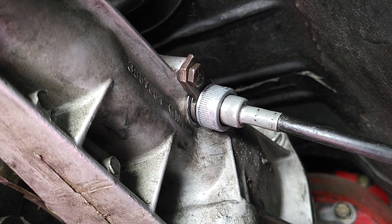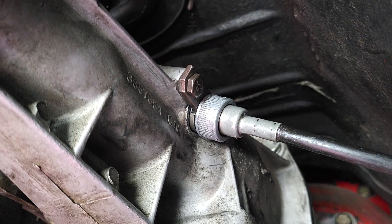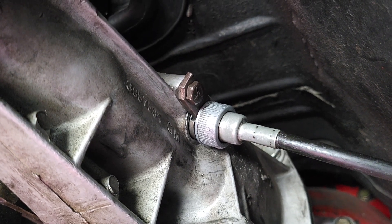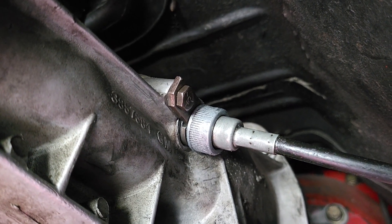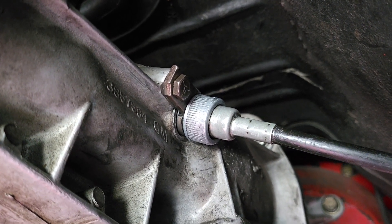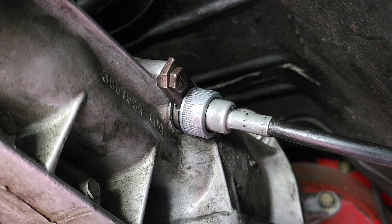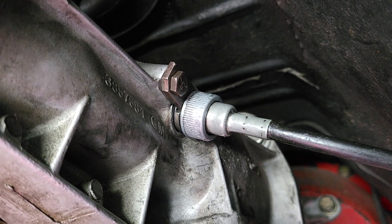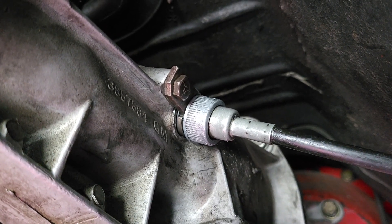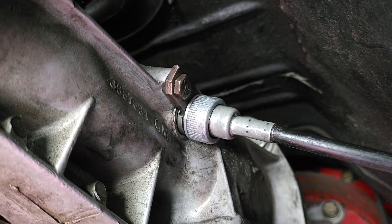If you have an electronic or digital speedometer, you don't typically care about the driven gear because it could work off of GPS, or it has its own calibration inside the speedometer itself which you can calibrate. But in my case it's a mechanical speedometer, so we're going to have to do it this way unless I replace the speedometer, which I don't want to do.